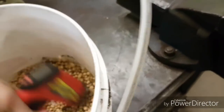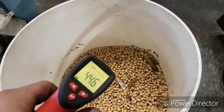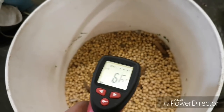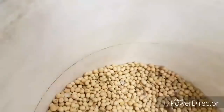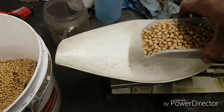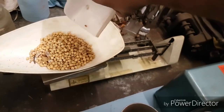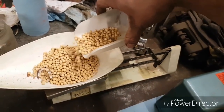All righty, we'll see where we're at here. About seven. We need 250 grams. 30 grams.